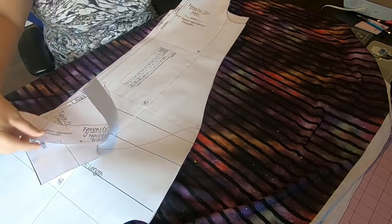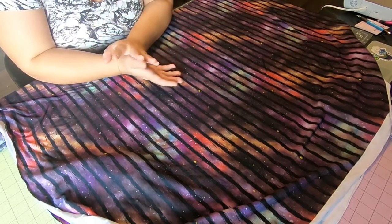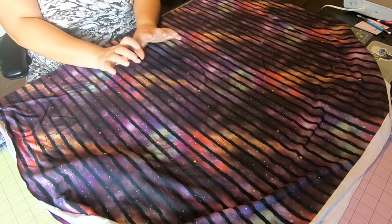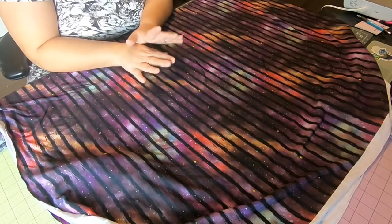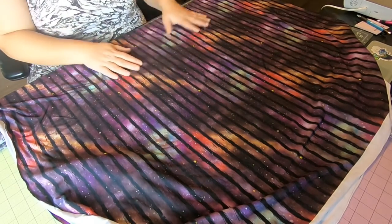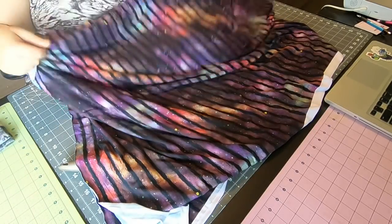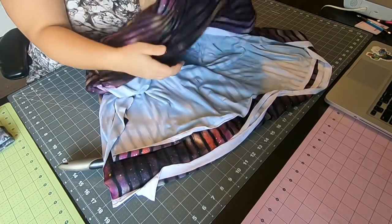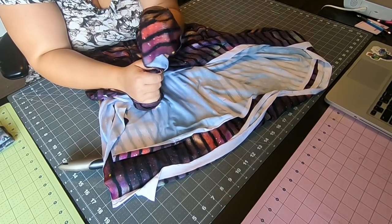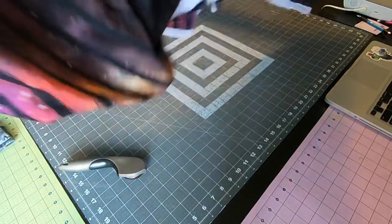Let's talk about the best fabrics for this pattern. I'll link Judy's knit fabric cheat sheet in the blog post — it's super informative. My most favorite fabric for this pattern, which is exactly what I'm using today, is bamboo lycra. This fabric is amazing — it's cooling, drapey, a natural fiber, holds color really well, and is breathable. You need something with drape for this pattern.